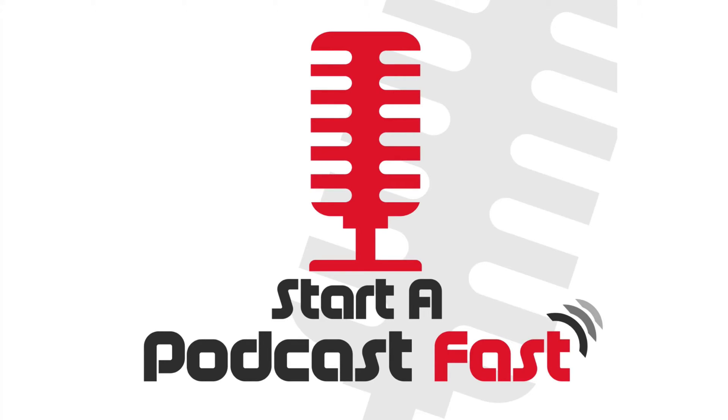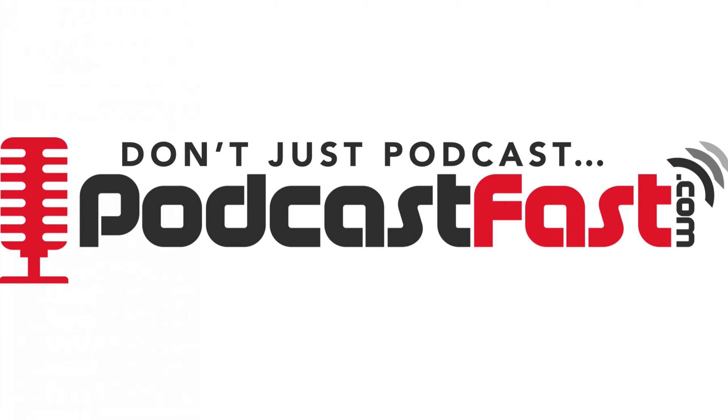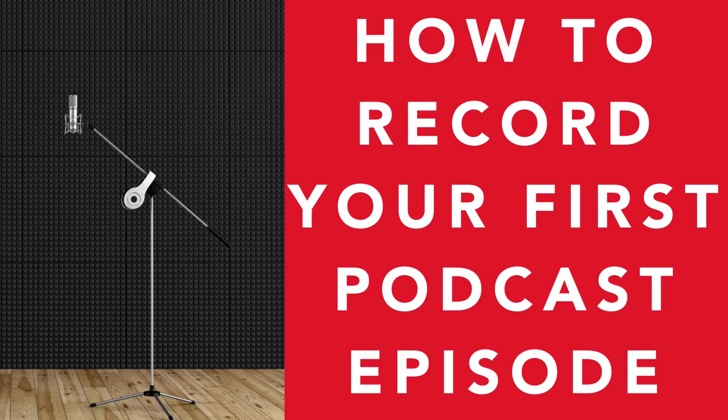Hey and welcome to Start a Podcast Fast, the series where I show you how to get a podcast started quickly. I'm Ryan McLean from PodcastFast.com and in this lesson you're going to learn how to record your first podcast episode. Without your first episode recorded, it's actually going to be very difficult to set up the rest of your podcast, so we do need to do this first. So let's go ahead and learn how we can record our very first podcast episode.